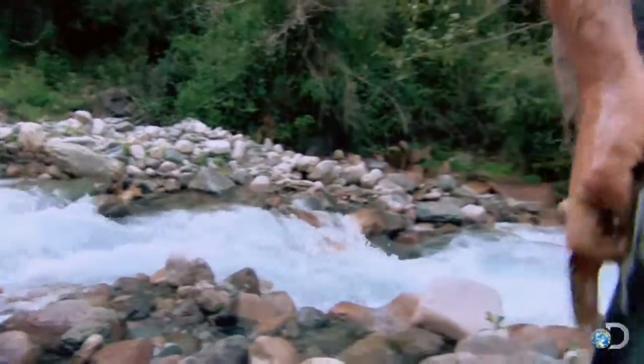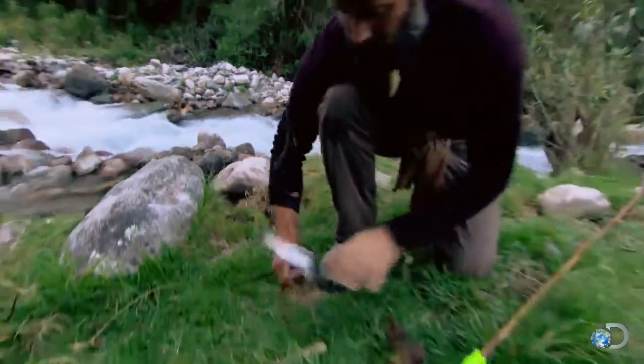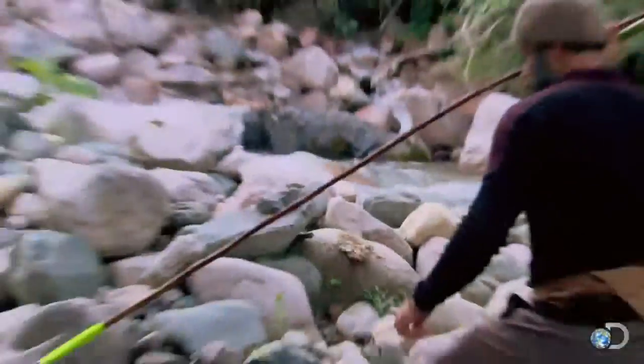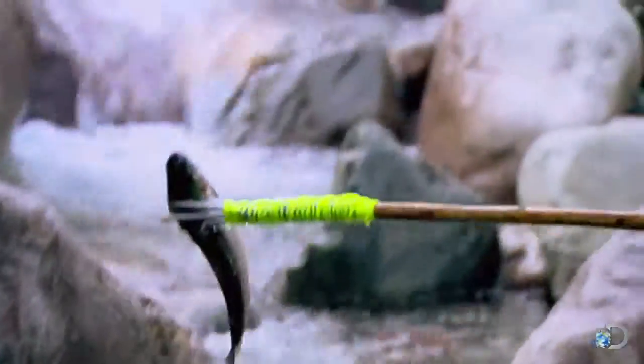And sure enough, it's a good solid shot. All of a sudden, I notice another fish darts right into this pool right in front of me, so I carefully step back and grab my equipment. All right, now we got two fish — Joe gets his own fish and I get a fish.